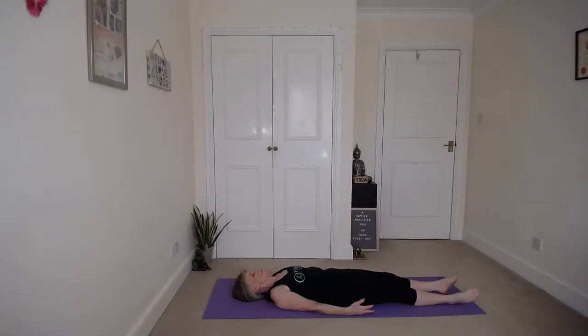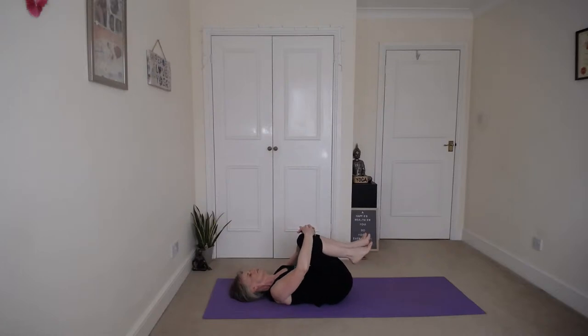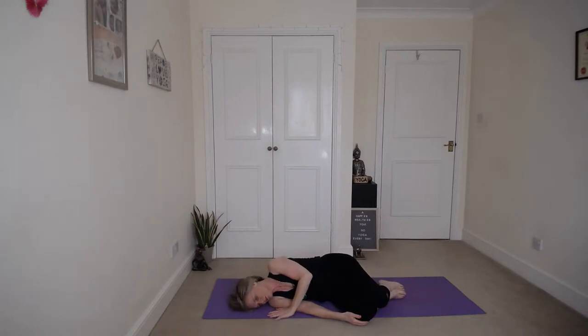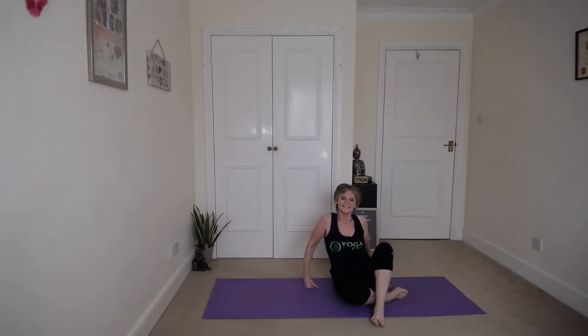Give your fingers and toes a little wiggle. Keep your eyes closed, draw those knees up and hug them in. Gently rock from side to side and bring your feet down to the floor. Roll onto your right side into the recovery position and then slowly bring yourself up back into a comfortable seated position. Sit up nice and tall, a nice deep breath. Open your eyes. Namaste.